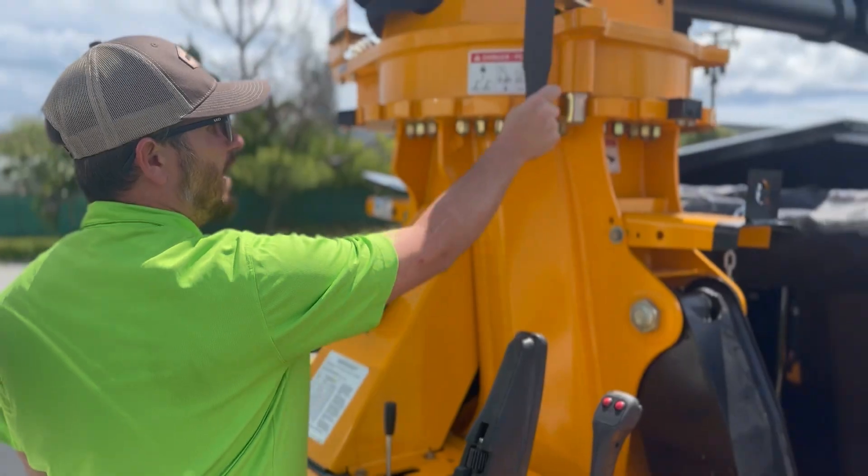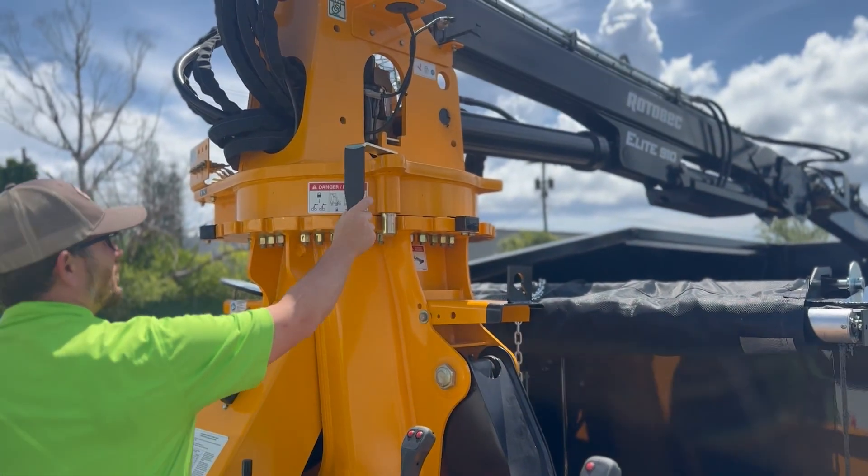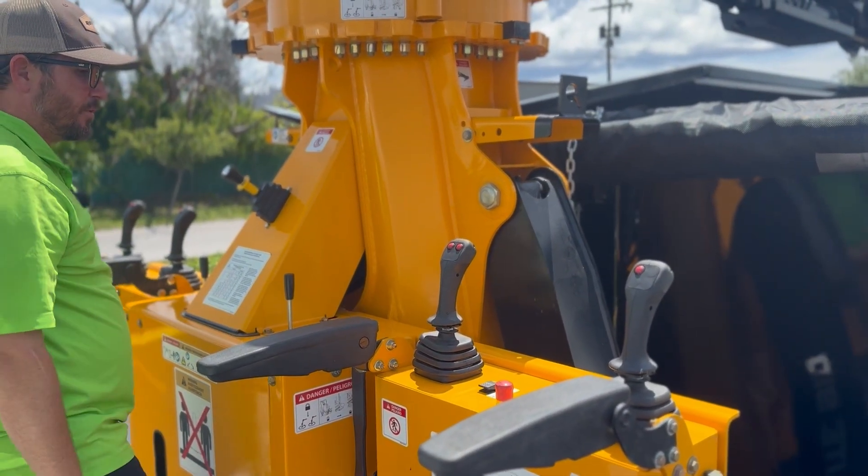This is your Roto-Bec travel lock. This will prevent the loader from rotating left or right. We just lift this up and put it right in its holder.